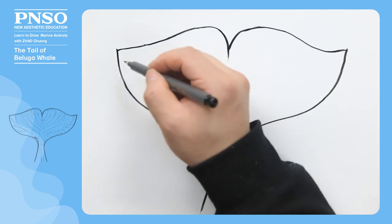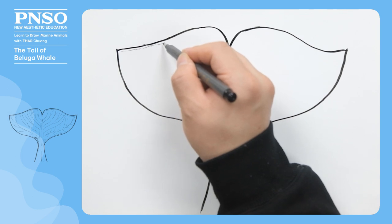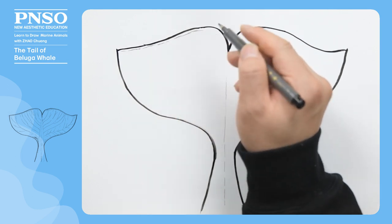On the upper margin of the caudal lobe, we can draw some thin lines, indicating that the skin here is very thin.